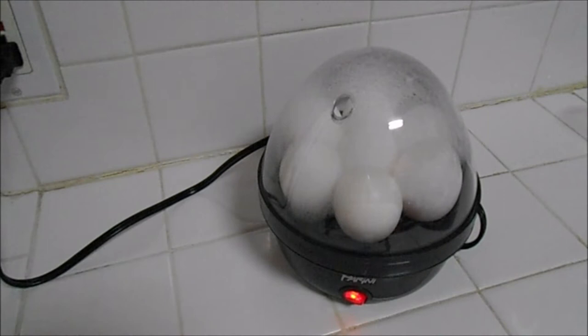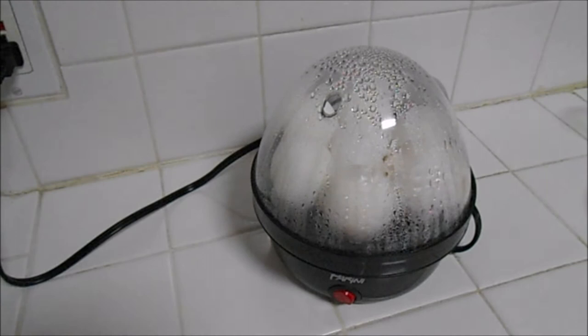It's only been one minute and it's already boiling — this is really going so fast. There you go, that's the alarm. That means the eggs are all done.